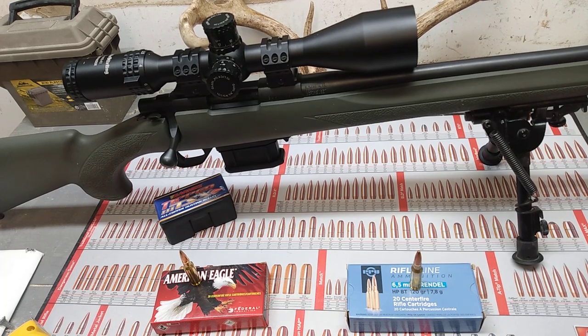I've shot Hornady Black 123-grain hollow point boat tails, Hornady Black ELDs, and Hornady Custom 123-grain SSTs, and none of those grouped well at all — I was getting like two and three inch groups with that stuff. This PPU stuff tightened up a bunch. Not saying Hornady is bad ammo, I just haven't had good luck with it. Even my .350 Legend — the Hornady American Whitetail shot the worst out of it. It just depends on your gun. I think the Howa Mini Action in this standard 22-inch barrel likes the 120-grain stuff.